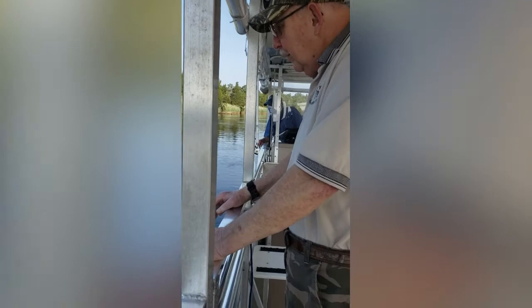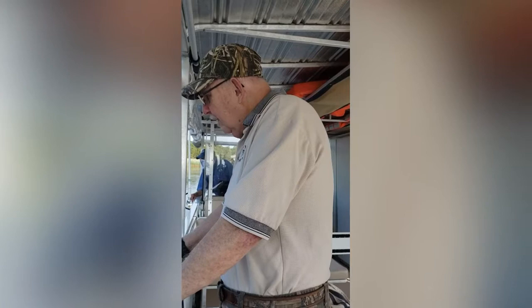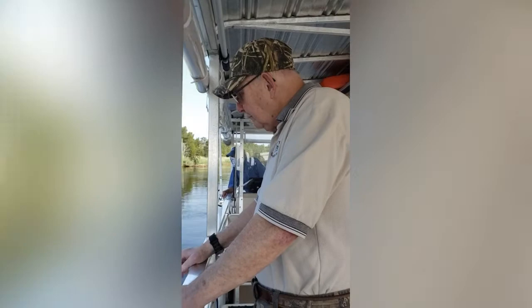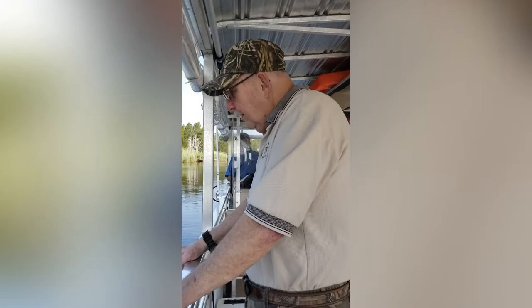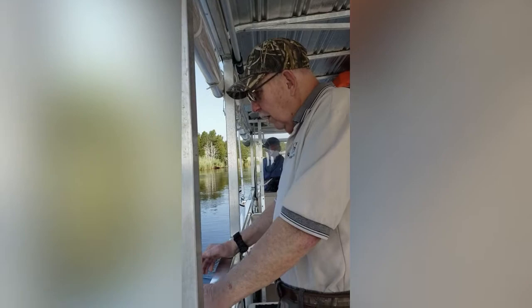So do you still carve your own decoys when you go out hunting? Yes. Most of my working decoys, especially the diving duck species like the buffleheads, I use cork with a wood bottom. But there are some species that they don't make in plastic, like a hooded merganser. If you want to hunt a hooded merganser, you would carve one of your own.